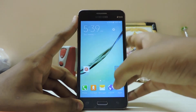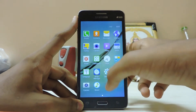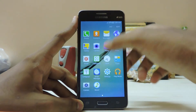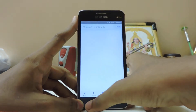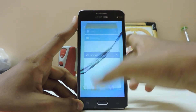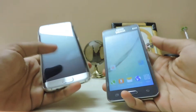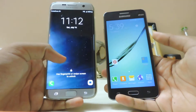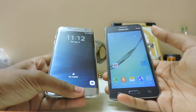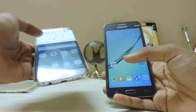My home button is not working, but that's not a ROM fault — it's a hardware fault on my end, sorry about that. Overall the ROM is very, very fast. Let's compare it to the Galaxy S7 — a legit Galaxy S7 — and compare the speeds side by side.